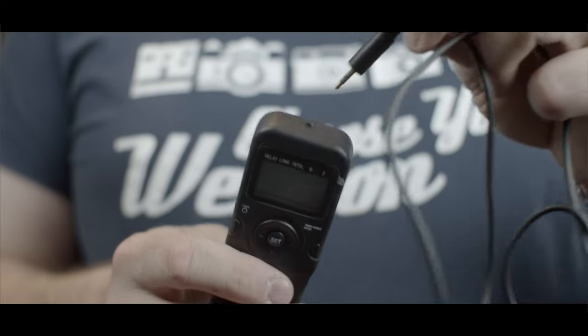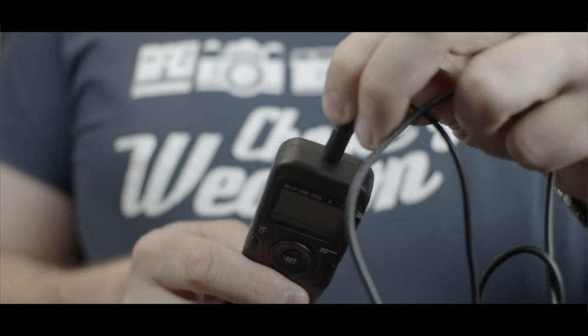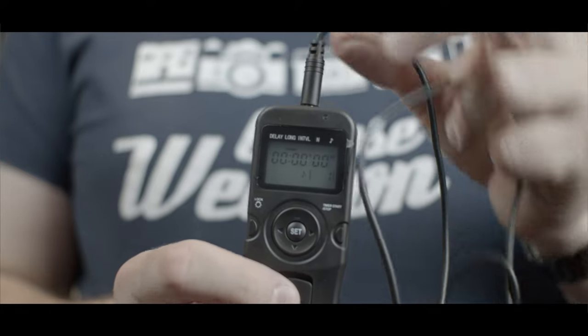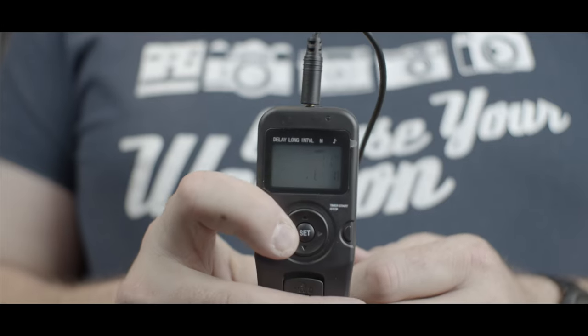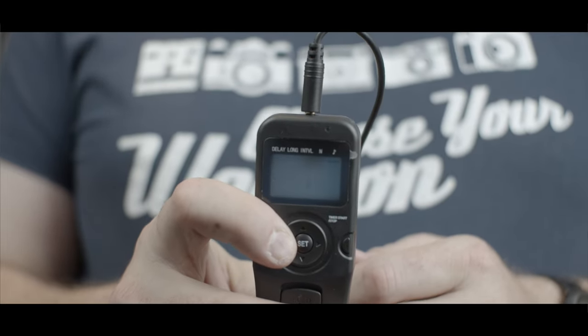I've got one here which is a really modern alternative — this is a full digital one. With this one, you can actually change absolutely everything, from the number of seconds you're using to all sorts of things. You don't actually have to hold the button down. For instance, I can say I want to take one photograph every five seconds, and it goes click, click, click every five seconds, which is extremely useful. You can just leave it on and it will lock into place. You can set all kinds of things with this, which is very, very, very useful.